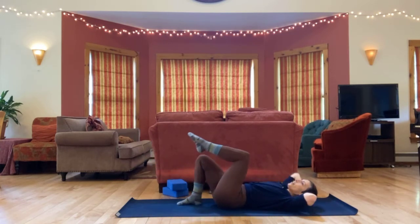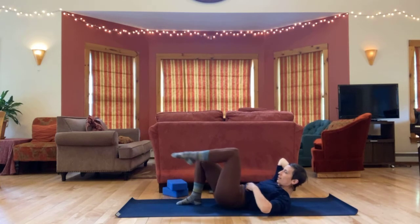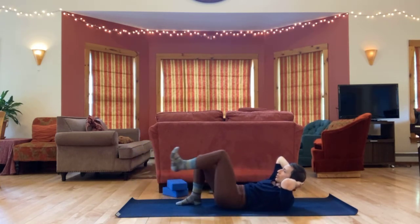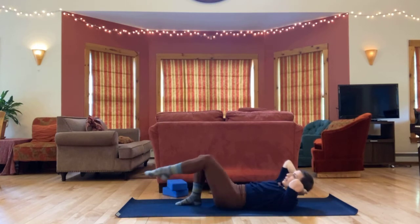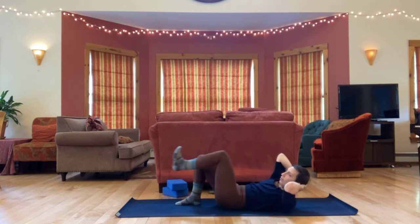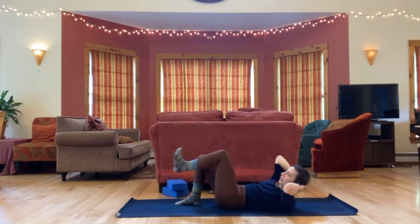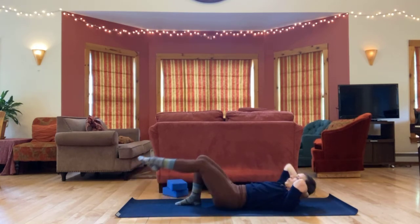And then switch. Left knee in, right elbow across, and then stretch it out. Knee in, reach long. Knee in, reach long. In and reach. One more.